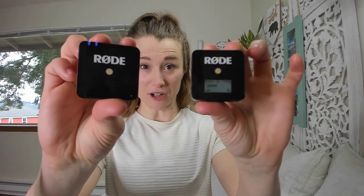It's been two years since I invested in my favorite little piece of equipment for online yoga teaching, and that is the Rode Wireless Go. This is a wireless microphone that has completely transformed my online teaching, my business, and I would even say my life.